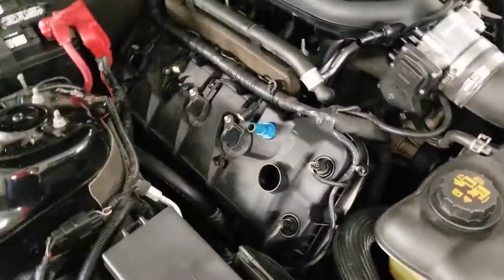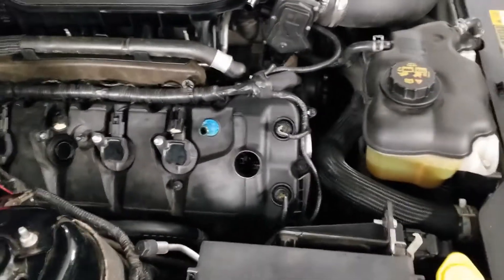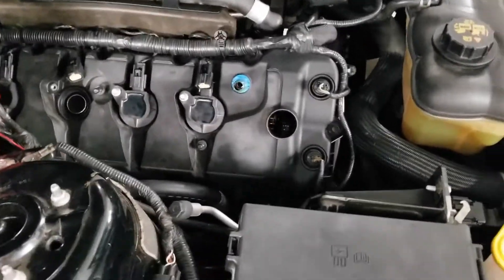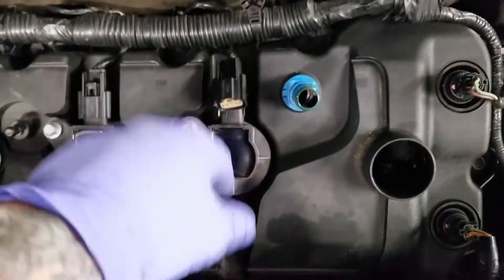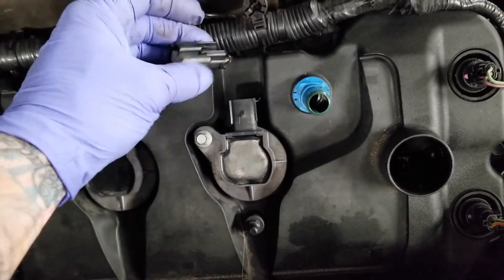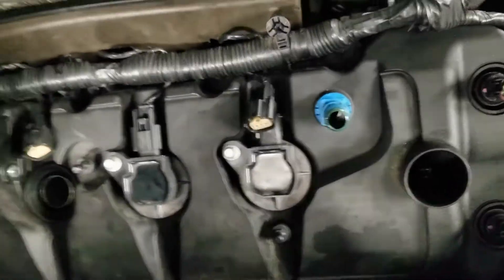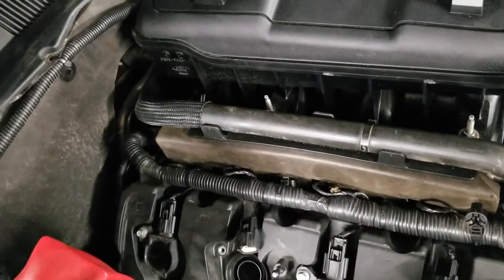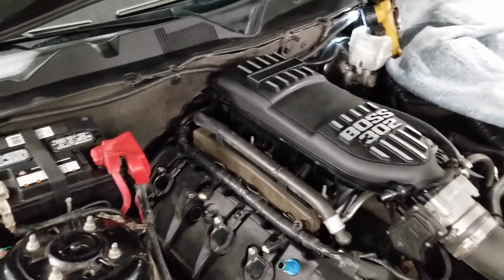I just got the car and it's got about a hundred thousand kilometers on it, so it's been apart before. One of the things I noticed was on my coil — the coil connecting harness for cylinder number one, the clip was broken. So I got one of those on order, and I also ended up ordering both cam sensors for the intakes and the crank sensor as well.